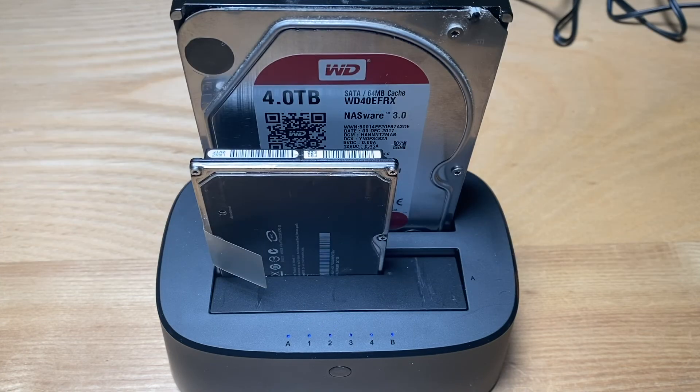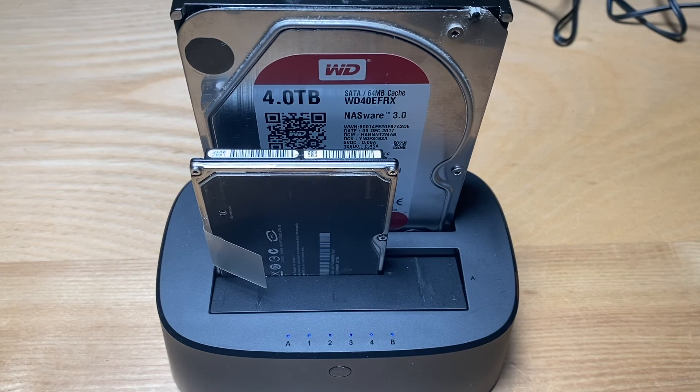For safety purposes, do not do a hot swap. Do not plug in the power, plug in the drive, and then power on. Do not plug in the power cable first and then plug in the drive while powered on. Don't do it this way.